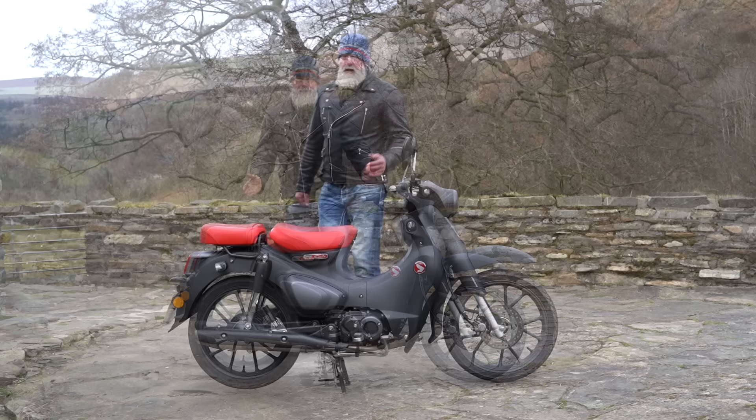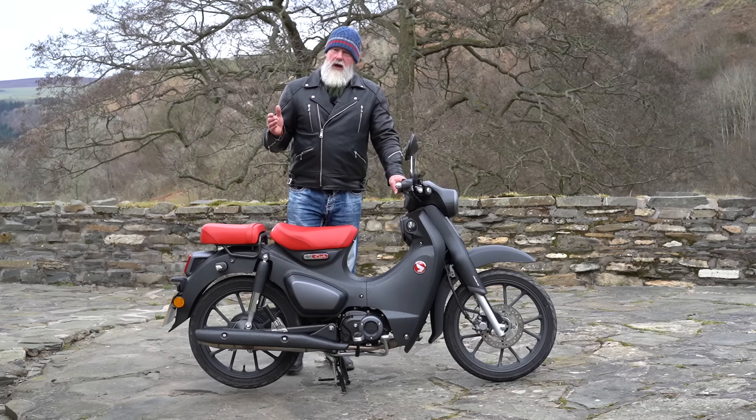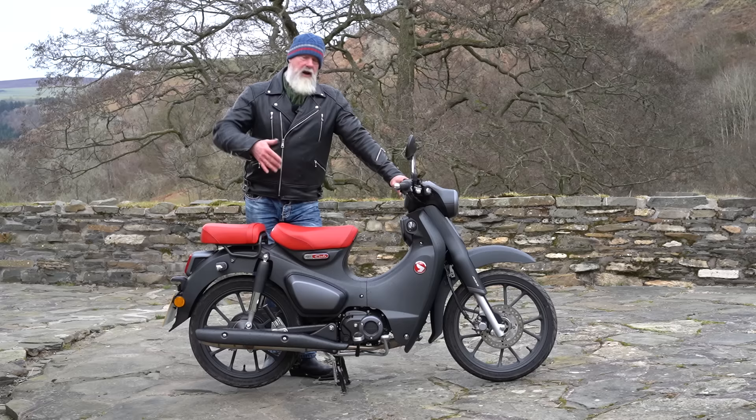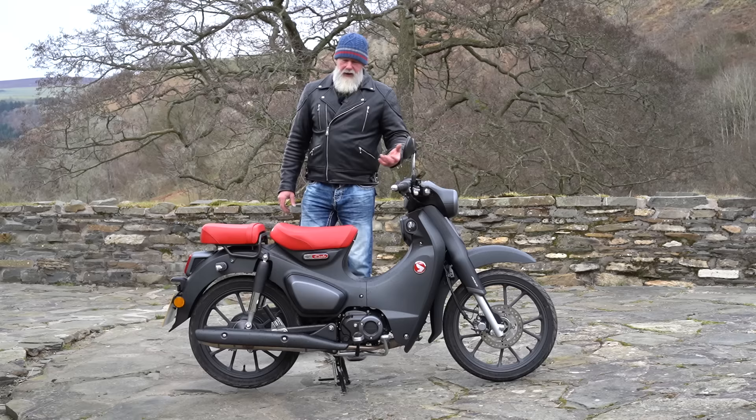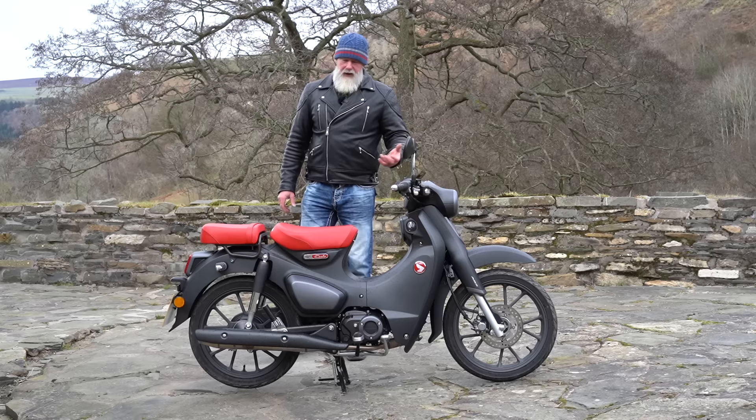It's only a 125 so it's not hugely powerful or torquey — 9.6 horsepower and 10.4 Newton metres of torque higher up in the rev range — but it pulls quite comfortably at lower revs too. These Honda engines are marvellous; they've had the same design for donkey's years. I had a Honda ST70 with the same sort of engine layout, the cylinder sticking out the front, and they are reliable, strong, and will pretty much tackle everything you throw at them.